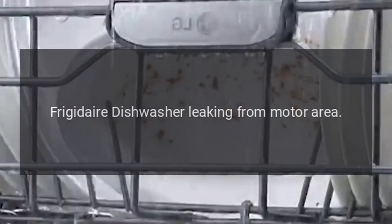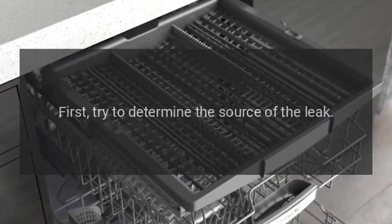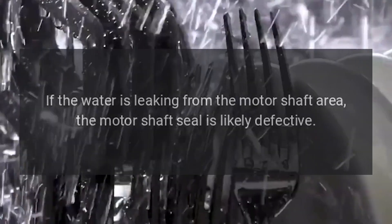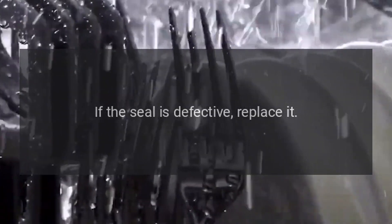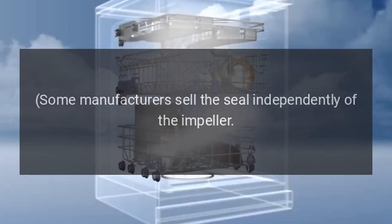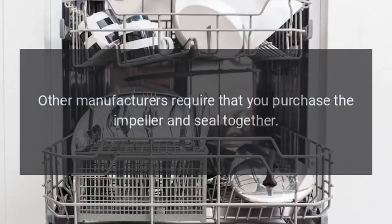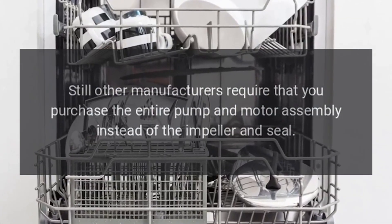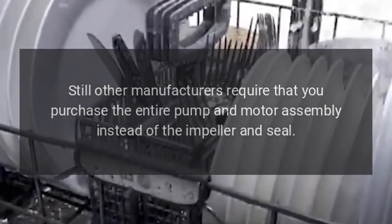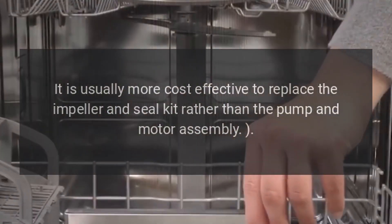Frigidaire Dishwasher Leaking From Motor Area — Impeller and Seal Kit. First, try to determine the source of the leak. If water is leaking from the motor shaft area, the motor shaft seal is likely defective; if so, replace it. Some manufacturers sell the seal independently of the impeller; others require purchasing the impeller and seal together; still others require the entire pump and motor assembly. It is usually more cost effective to replace the impeller and seal kit rather than the pump and motor assembly.